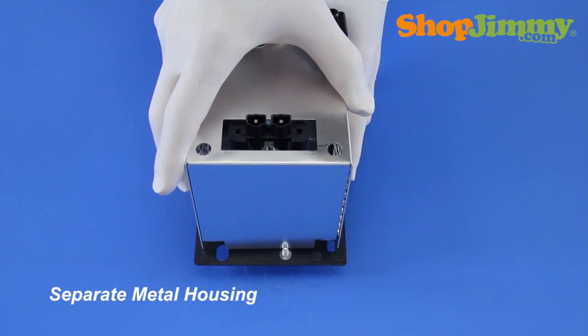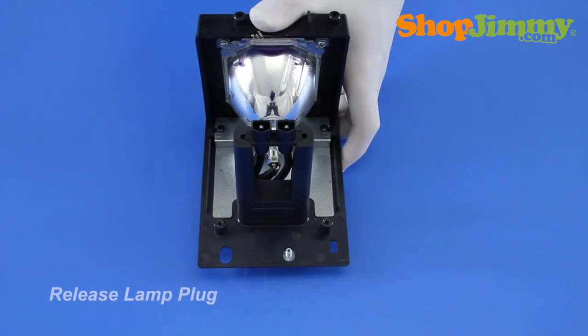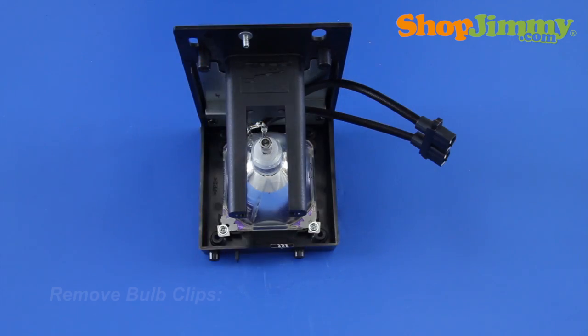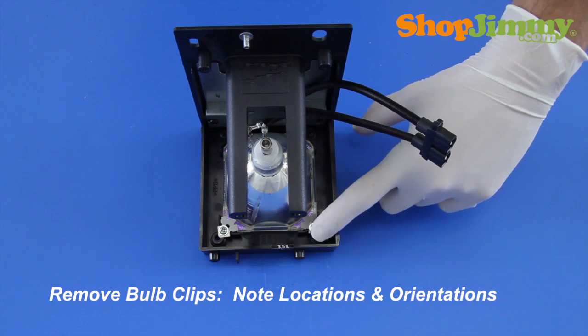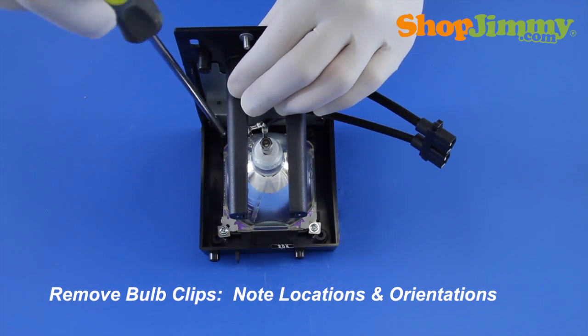Pull the two pieces of housing apart. Release the lamp plug from the housing. Release the bulb from the housing by removing the screws and metal bulb clips. Make sure to note the locations of clips, the orientation of the bulb within the housing, and the orientation of the wires.